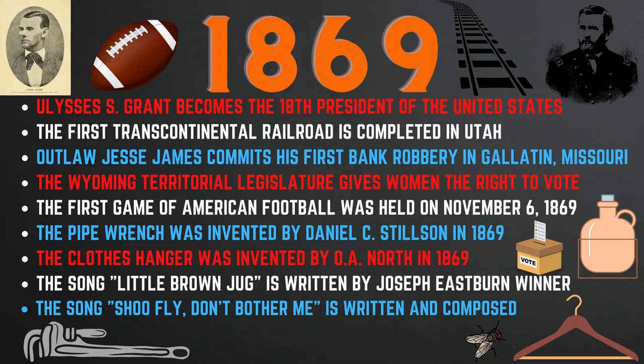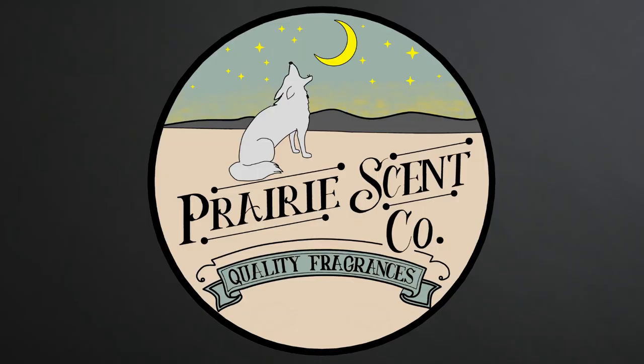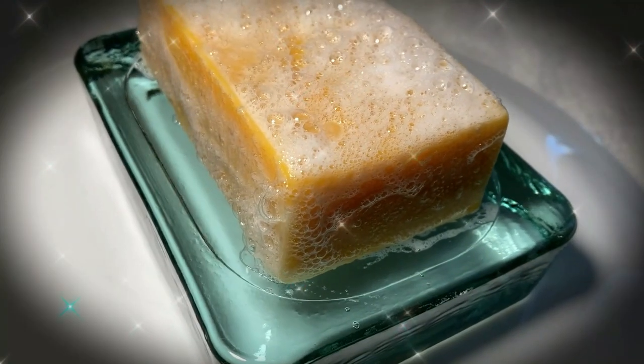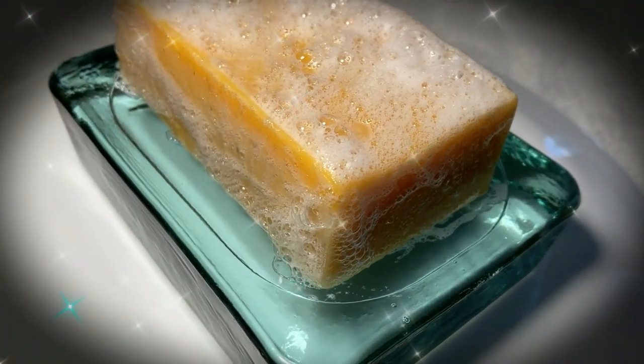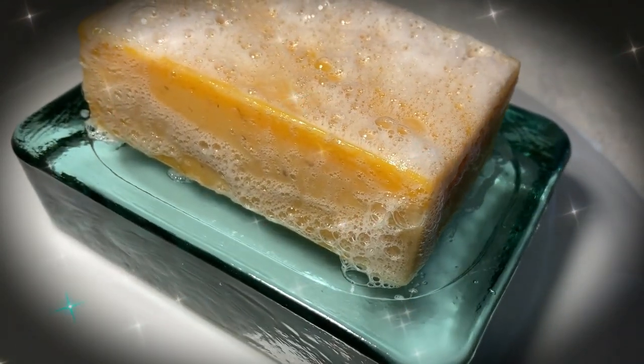I really hope you enjoyed this video and found it to be interesting. For more videos, please like and subscribe. Also, I would like to give you the opportunity to try handmade bar soap from Prairie Scent Company, my small business in California. If you are interested, please click the link in the description and you will be led to Prairie Scent Company's website to shop.